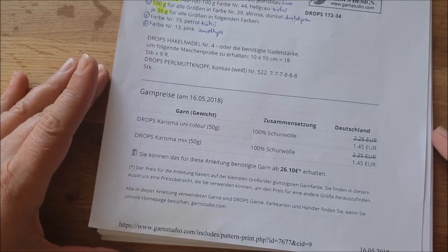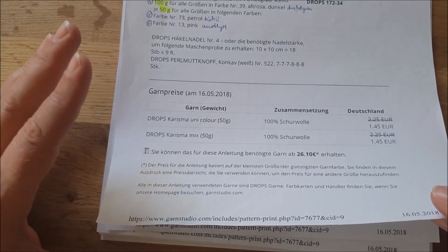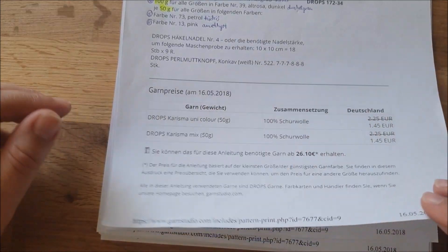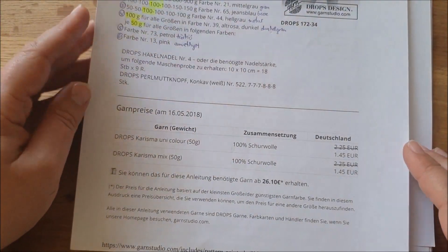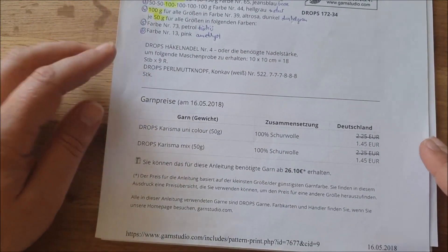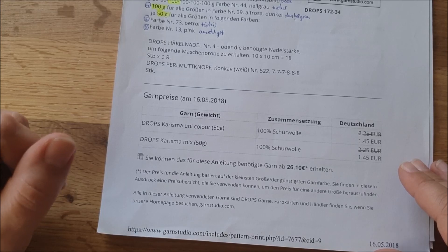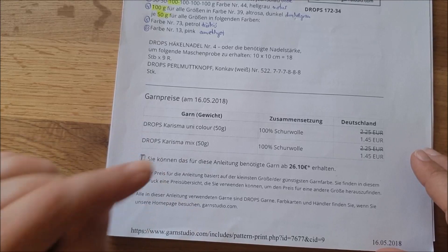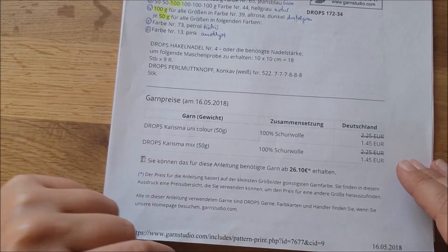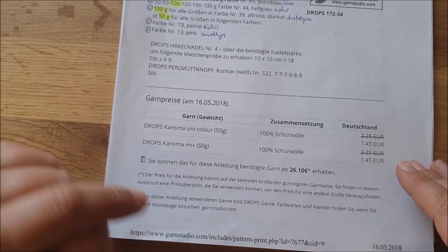Wenn ihr sagt, ich habe noch tolle Wolle zu Hause und brauche gar keine kaufen – das ist überhaupt kein Problem, denn Drops bietet einen Garnumrechner an. Da könnt ihr draufklicken, gebt die Grammzahl und die Maße ein, und dann rechnet euch das Programm aus, wie viel Wolle ihr für die Anleitung brauchen werdet. Also ganz praktisch.